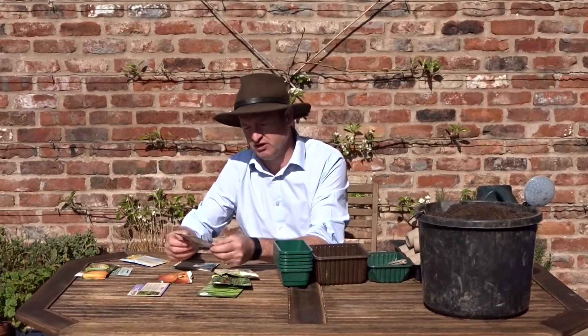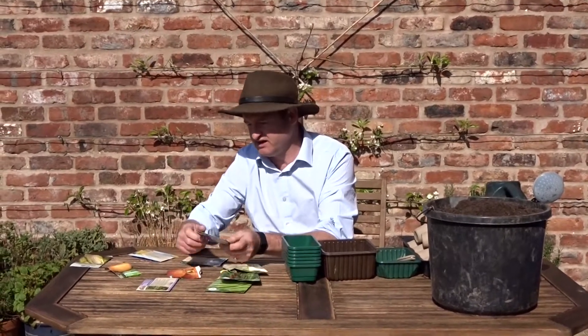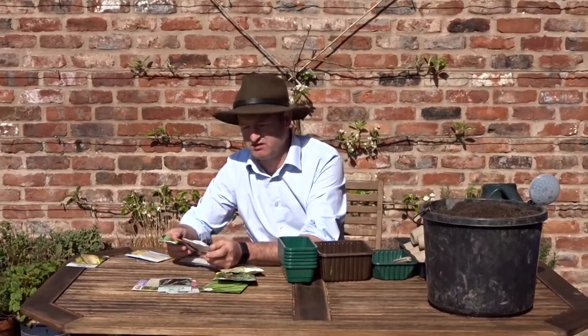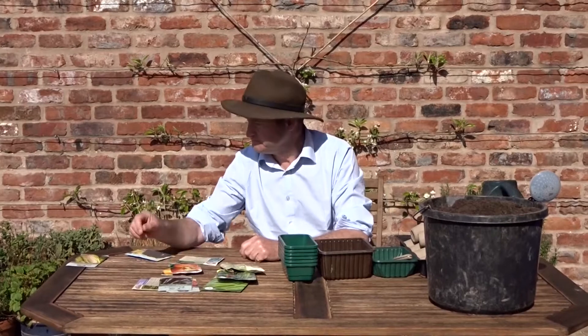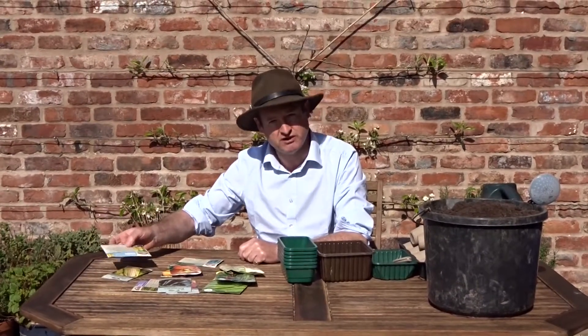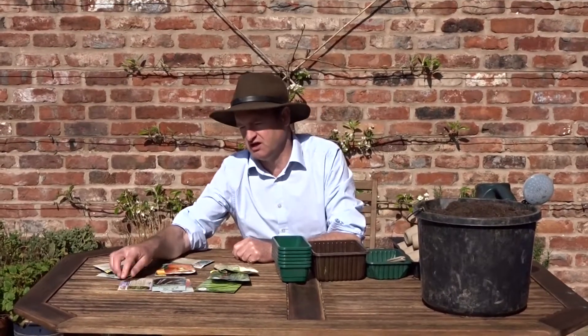I've got some things I'm going to grow on in the polytunnel, so I've got some peppers, I've got some aubergine, I've also got some pumpkins. I'll start them off in the polytunnel, but a little bit later on in the year I'll actually probably put them in the compost heap. I've then got sweet corn — two different types of sweet corn — some cabbage, savoy cabbage, and also some lettuce.